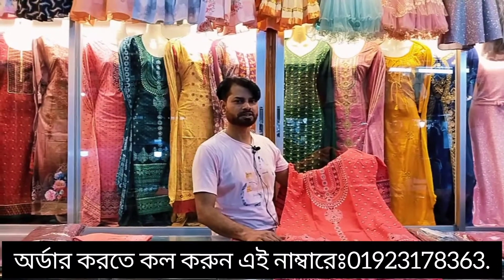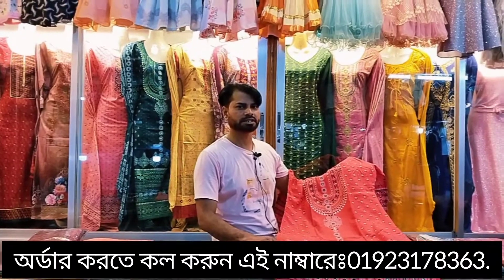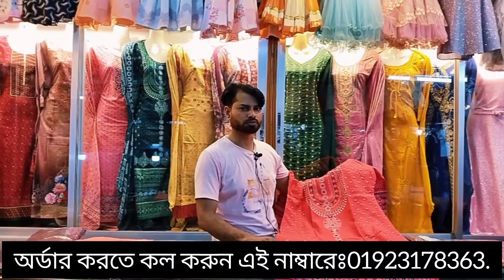Assalamualaikum, I am Sahelam. I am going to talk to you about the best collection of online 3pids. This 3pids is a very good shape, quality and quality 3pids.